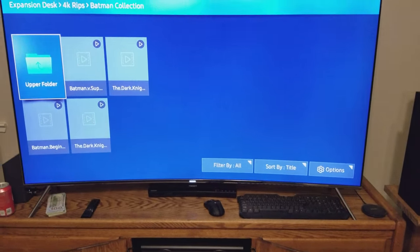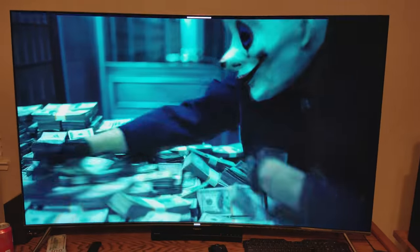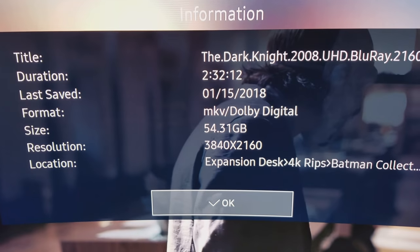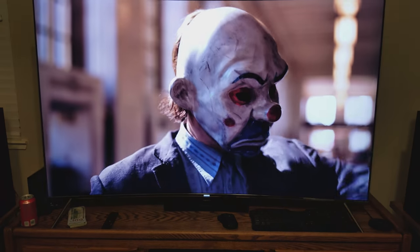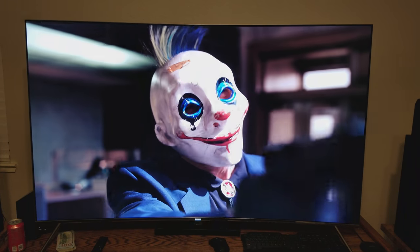Your average 4K movie is going to be between 40 and 60 gigs, with some exceptions. We've got the Batmans — Dark Knight was 54.3 gigs. This is the 4K of The Dark Knight — beautiful.